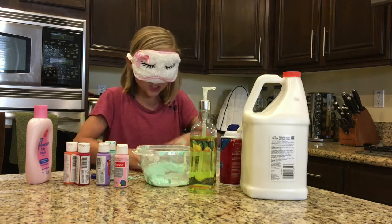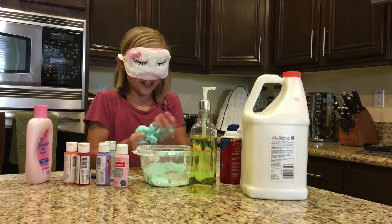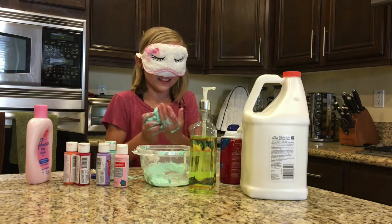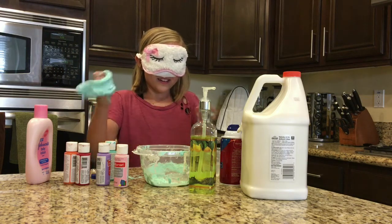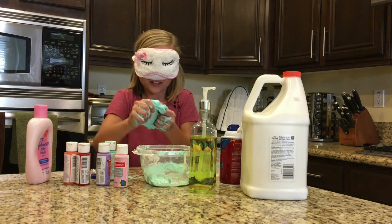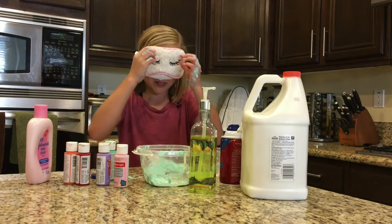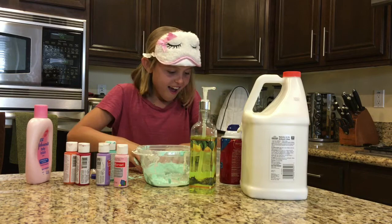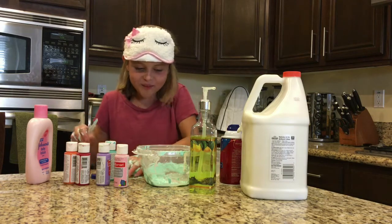Okay, this is so not even stretchy. I'm gonna show you guys a comparison of my other slimes to this. I think I'm ready to take my blindfold off. Oh, it's so bad.